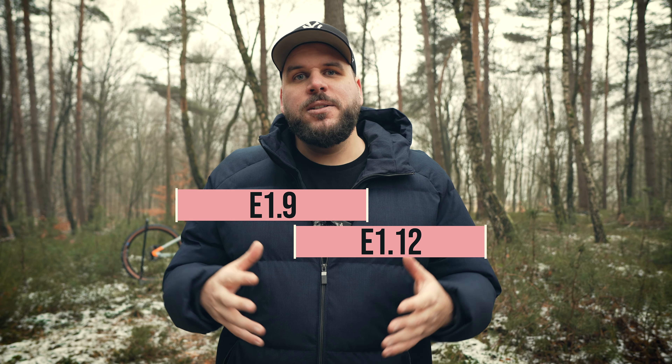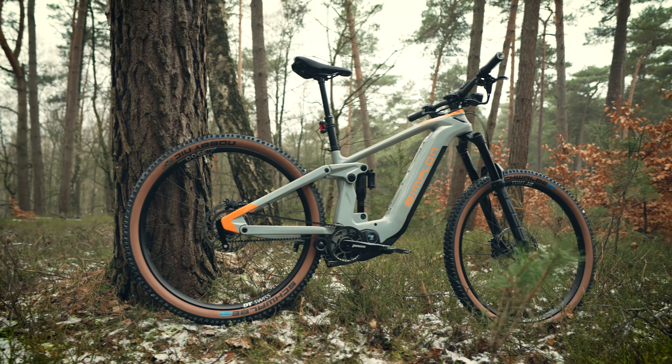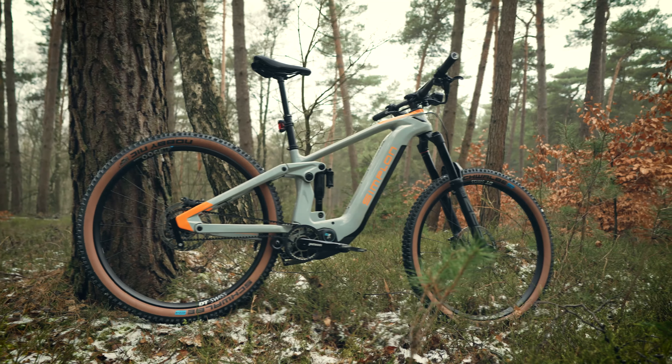Der Pinion-Motor kann schon ganz gut was leisten, und es gibt das ganze System in zwei Varianten: einmal die Zwölfgang-Variante und noch die Neungang-Variante. Und es wird in Zukunft auch so sein, dass es beide Varianten in einer S-Pedelec-Version gibt.